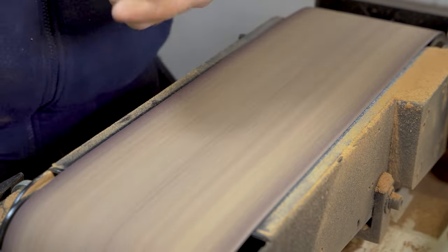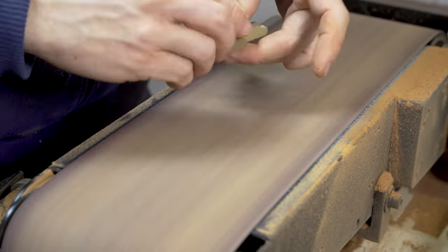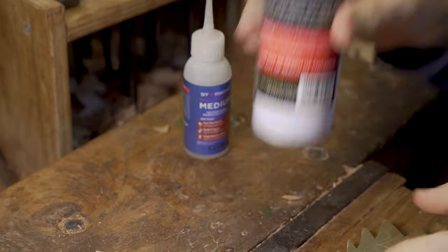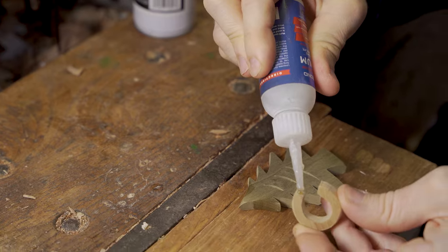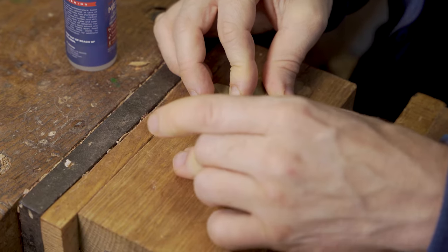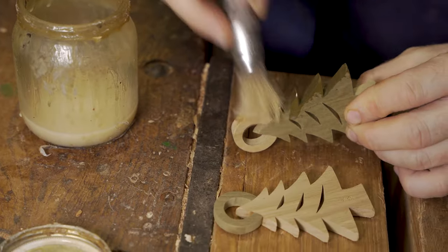Once we've finished our scroll sawing, we sand everything down on the belt sander, then glue the green Christmas tree and the white halo star over the top of it. We then add three coats of shellac sanding sealer, rubbing it down in between each coat and applying it in the direction of the grain.